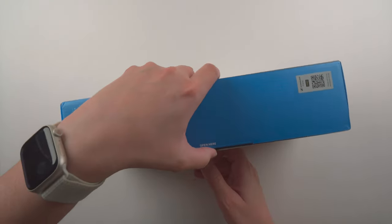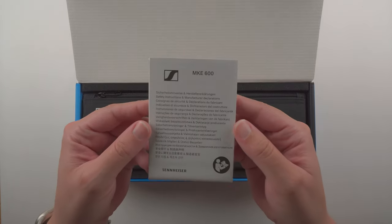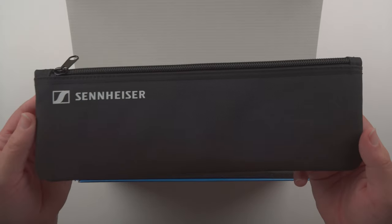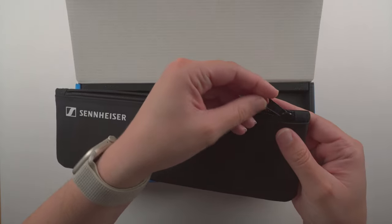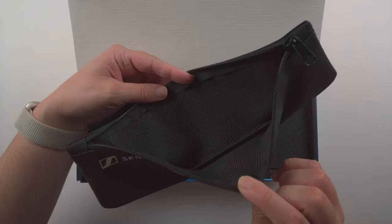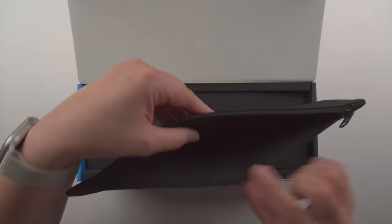Opening the box, we first have a quick guide and some safety instructions and manufacturer declarations. This looks to be the included pouch — the feel is pretty nice, padded foam on the inside with a zipper. It's not a YKK zipper, so not the highest quality, but it should be okay. The fabric is a little plush, like foam with some air, so it does have a little bit of padding.